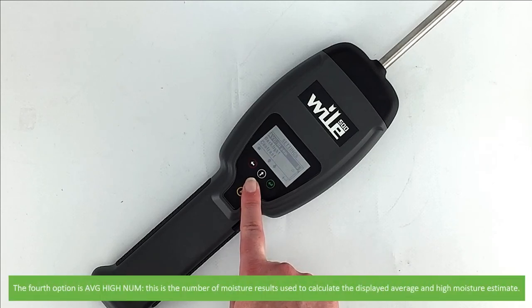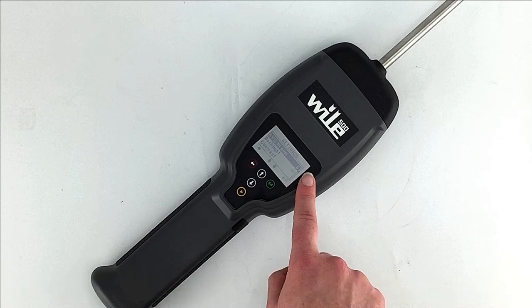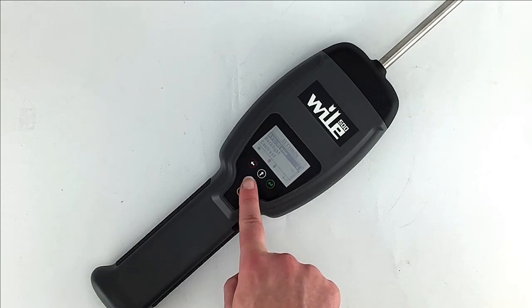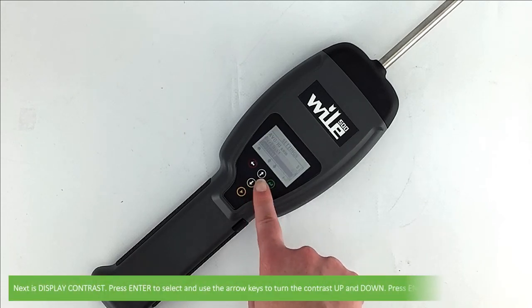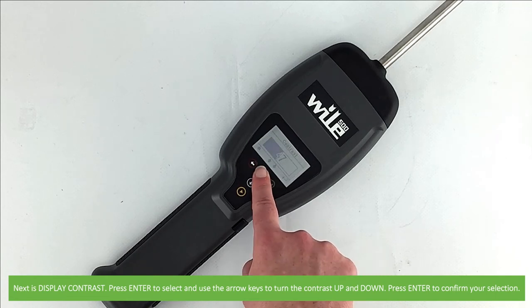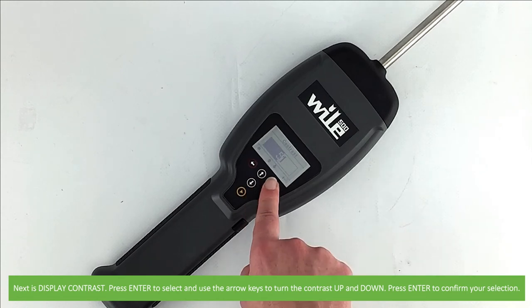The fourth option is average high number — this is the number of moisture results used in the calculation of the displayed average and high moisture estimate; press enter to cycle through the options. Next is backlight — press enter to switch the backlight on or off. Next is display contrast — press enter to select, then use the up and down arrow keys to turn the contrast up or down, and press enter to confirm your selection.